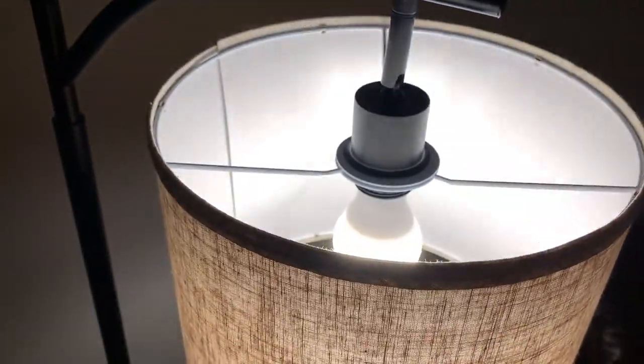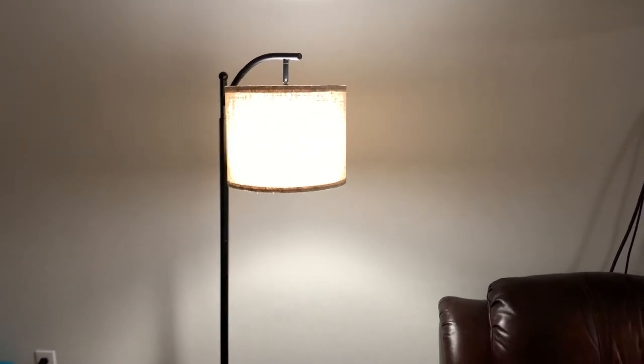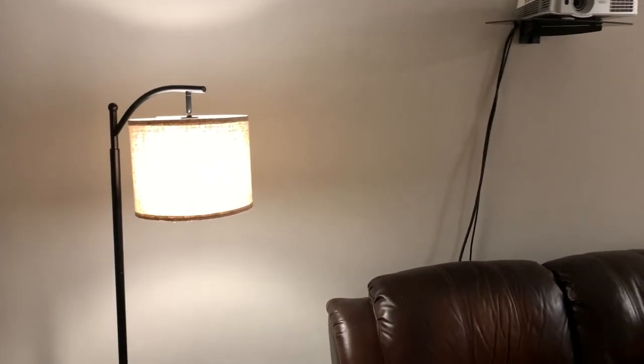Putting the shade together, you just put the metal poles in and get them into the hooks — it takes form. You velcro at the back and it's good to go. It does have a really nice look to it.